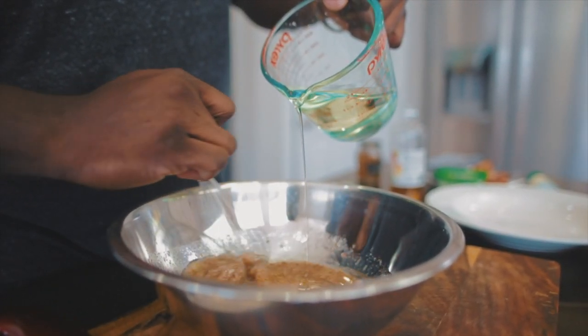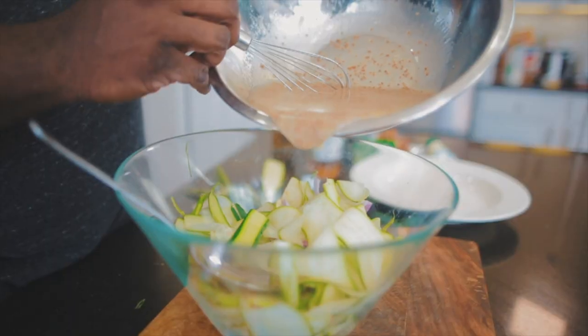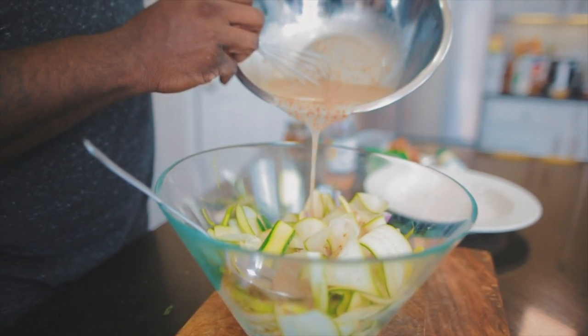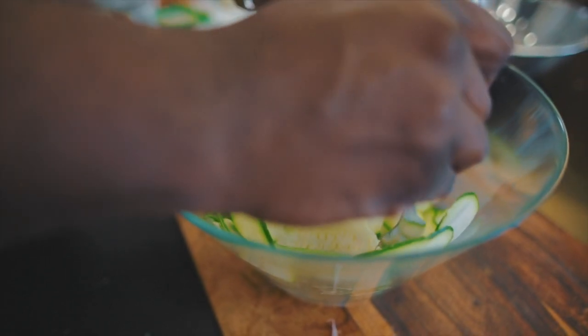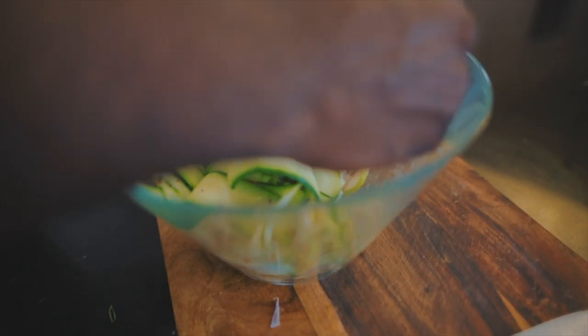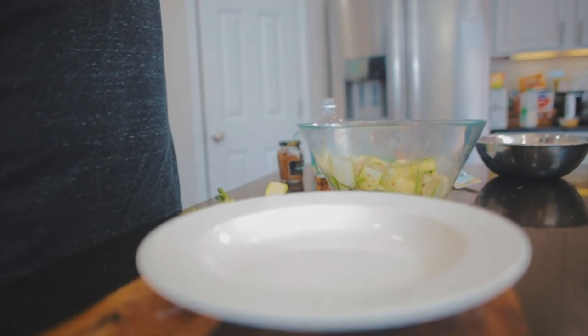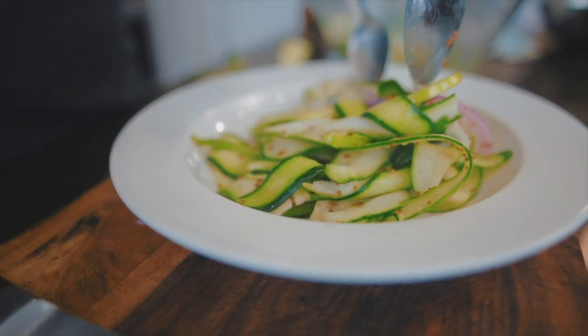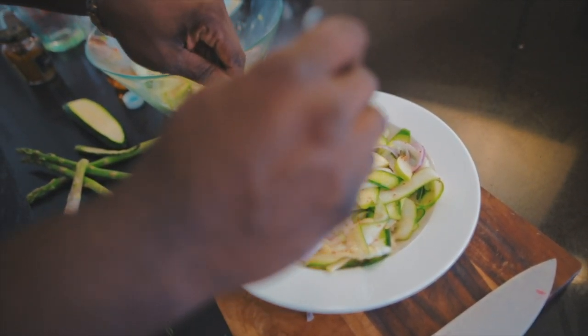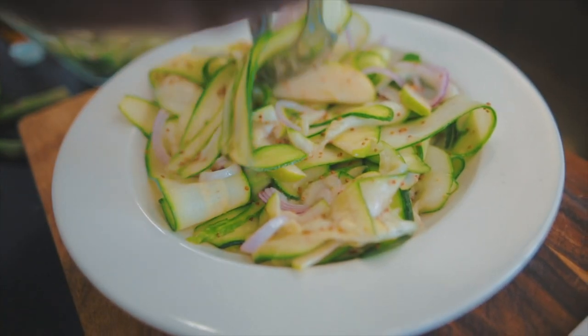This looks really good, and it smells fantastic. So here's what I'm going to do — I'm just going to take the vinaigrette and put a little bit over the salad just to moisten it. Let's give it a toss to make sure everybody's nice and happy in there. We've got the asparagus, the zucchini, the green apple, and the red onion. The longer this sits, the better it's going to taste.